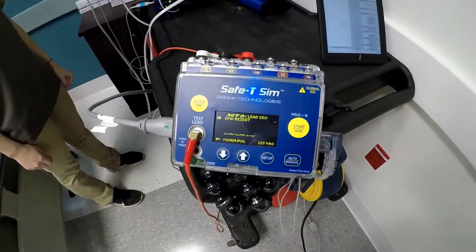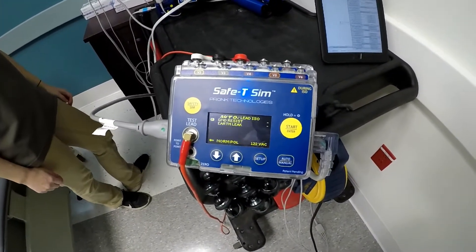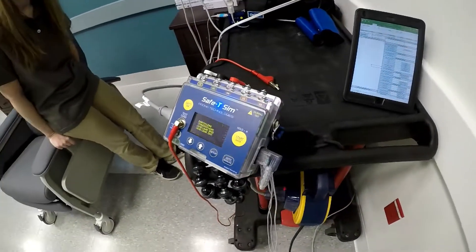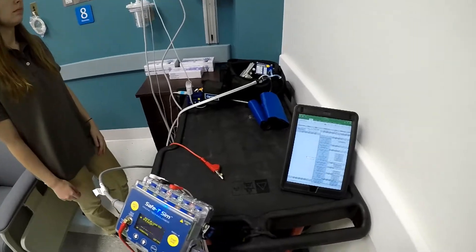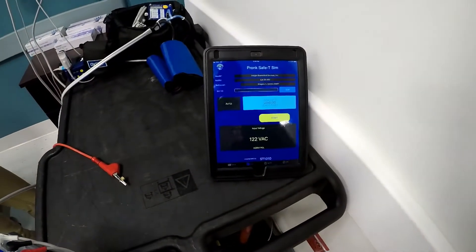The Safety Sim by Pronk Technologies is an all-inclusive electrical safety analyzer and simulation EKG, and it's Bluetooth. There is an app that it communicates with.